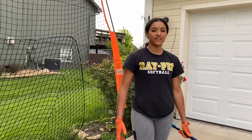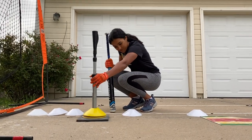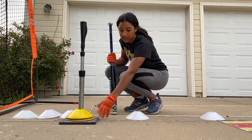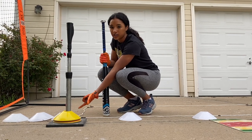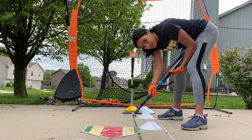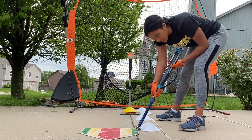Now we will be working on an inside pitch. This is the pitch that slappers probably work on the least amount of time, but it's also the pitch that you can drive the farthest and do the most damage with. We will be moving our pitch to the inside — it should be on the inside part of the plate and more out in front than your down-the-middle pitch was, so it should be kind of at the first cone right here at Missouri. Make sure you have the ball set up on the inside part of the plate.